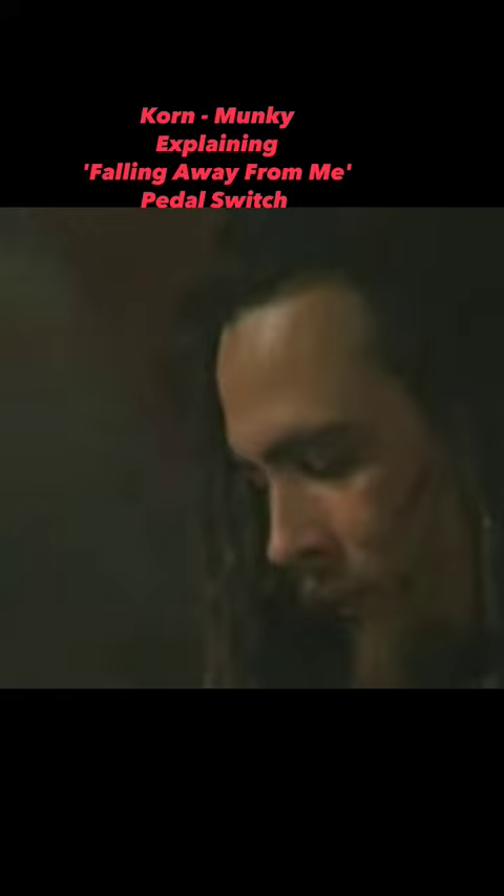Let me show you how the transition works.